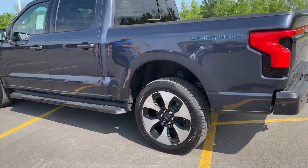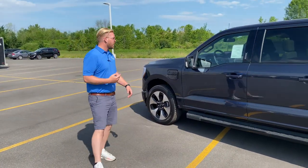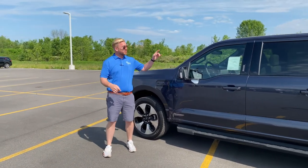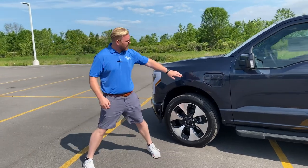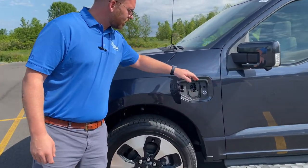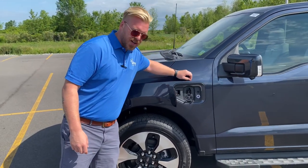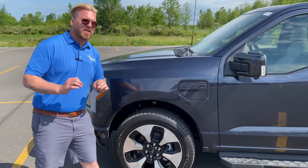22-inch aluminum machined wheels, y'all. It does have the ultimate camera package all the way around, so you'll have cameras on the underside of both side-view mirrors, a camera over the cab, and a forward-facing camera. Charge port on the driver's side — your regular charging, your fast charging, and your indicator bar on the side. Absolutely beautiful, very sleek.